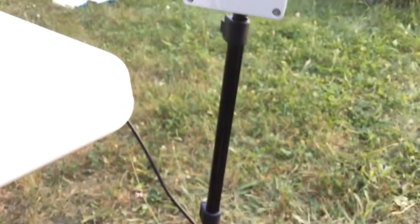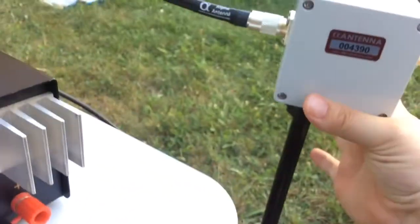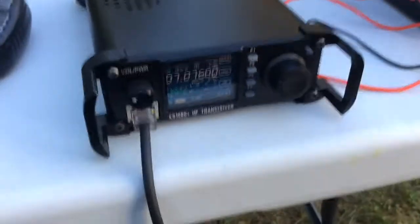It's got a stand with different sections that raise, so we're just going to lift it up and then I've got to lock it in place. I've got two hands and I don't want to drop it. Now I've got it raised up and I'll go ahead and try the SWR here.